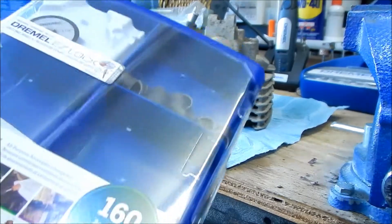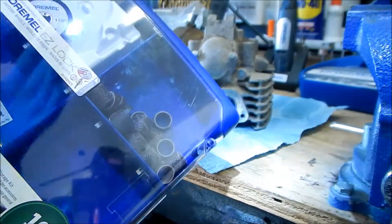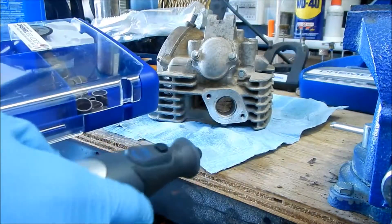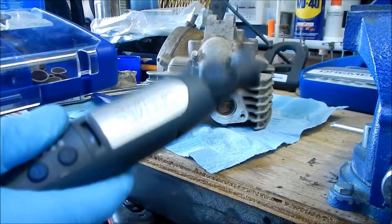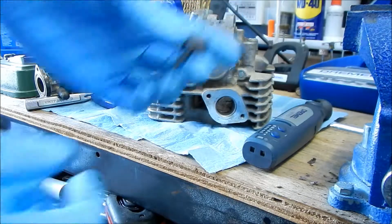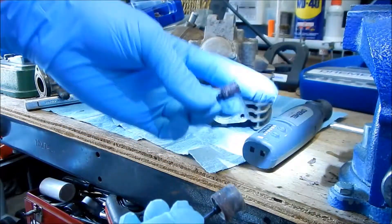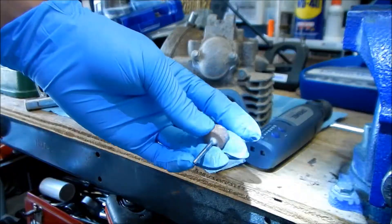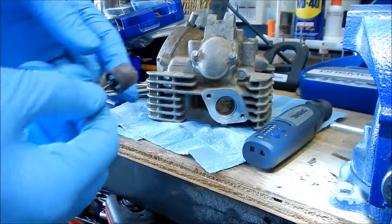I've decided I'm not going to use the port and polishing kit - we're just going to use these Dremel little rolly things. I have a whole bunch of them and I want to use some of them. I feel the Dremel is the perfect tool for this job because it's electric and the bits are small, and the ports we're working with are really small. We don't have to wait for the compressor. We're just making the opening bigger - we're not going to polish it. You do not polish the intake.